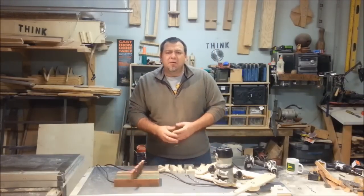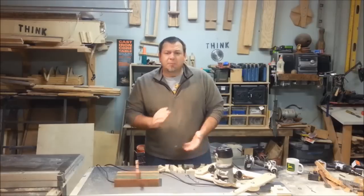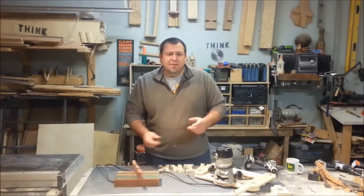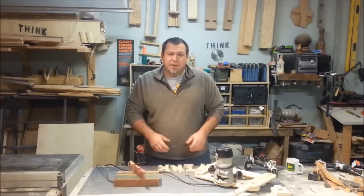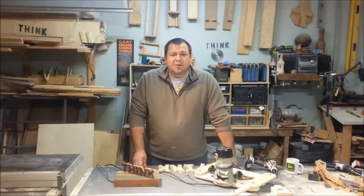Hey everybody, thanks again for watching. I certainly appreciate the interest everyone's showing and all the comments. Don't forget to like and subscribe — lots more fun stuff and craziness. If you haven't seen my other videos, go check them out. We've got some wild stuff and a lot more helpful tips. Thanks again for watching and we'll talk to y'all soon.